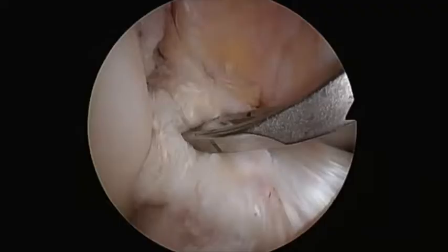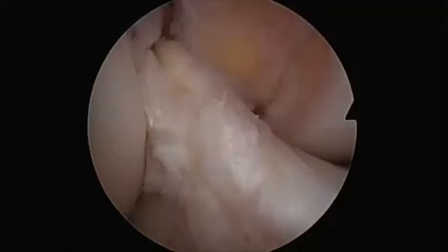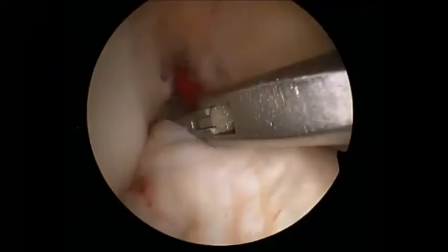The tibial ACL tunnel is drilled in an ACL remnant-sparing manner. The guide wire and drill are carefully drilled through the mid portion of the ACL stump. The guide wire is then exchanged for a fiber stick and the suture is removed through the anteromedial portal.